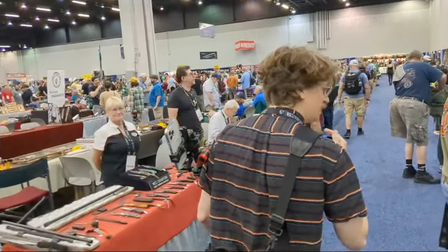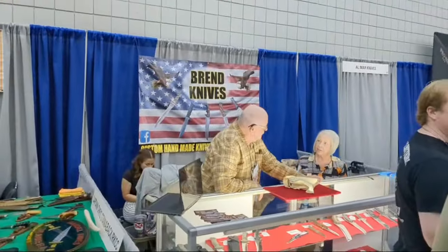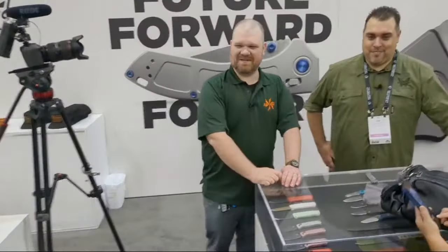Walter Brand here — something of a knife-making legend, of course with the Randall Knife Collectors Club. And there's David.